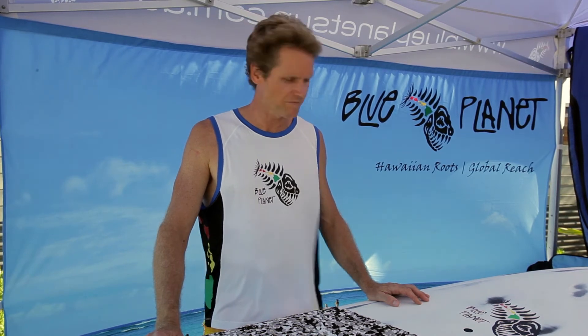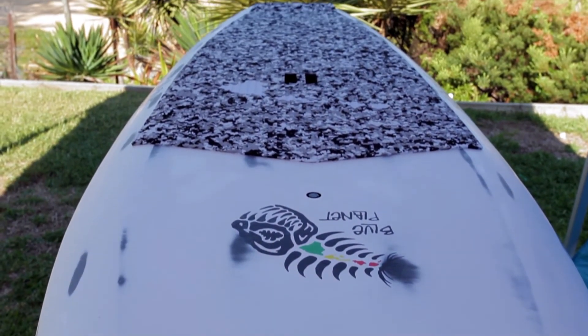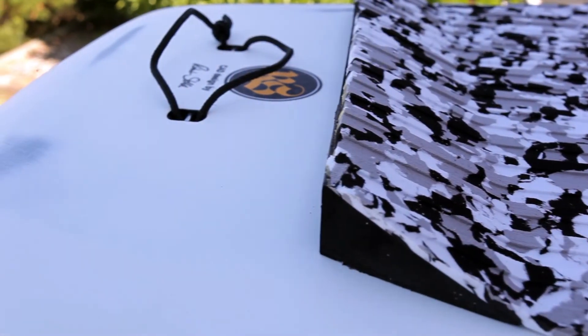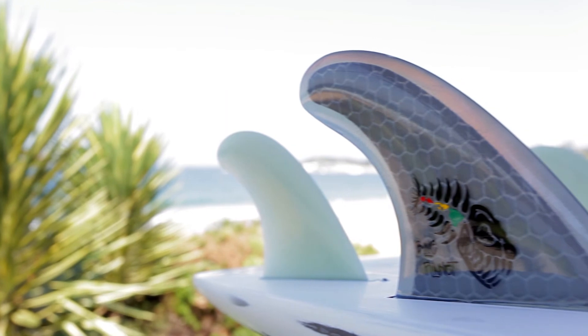This is standard carbon construction — strong, lightweight, really nice construction. Of course, our standard features include the GoPro plug in the nose, vent plug, sub grip carry handle which makes it really easy to carry, and two leash plugs. There's also a tail kick and pad.